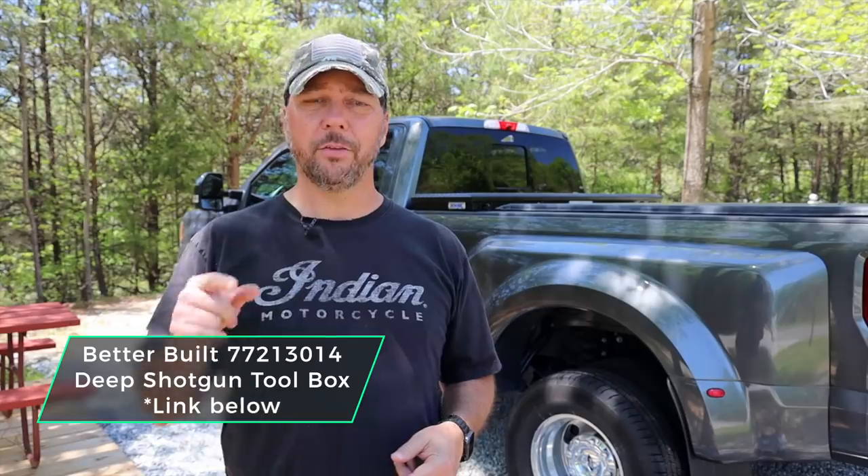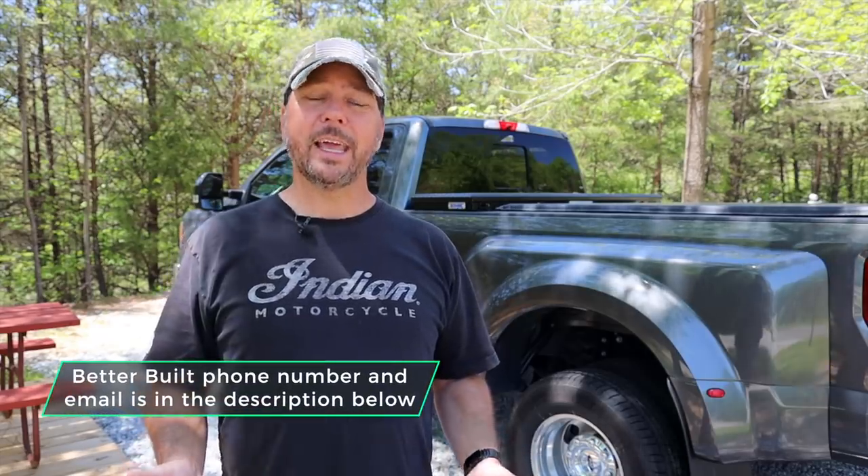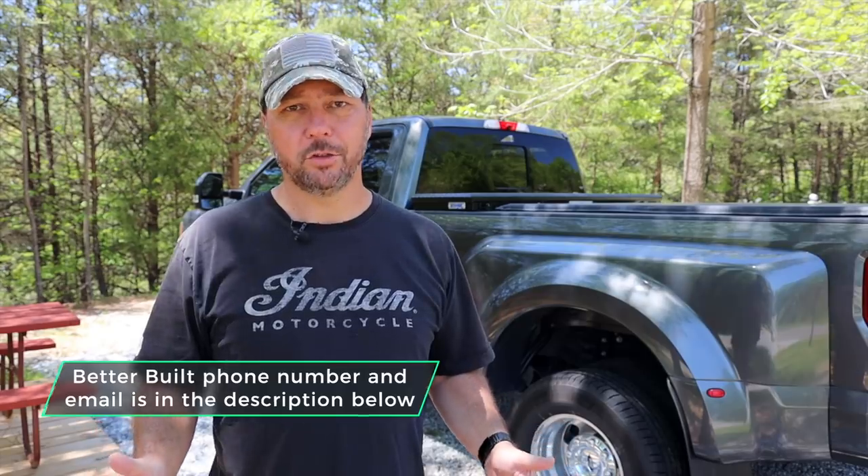I found this one on eBay — I'll put the part number on screen and down below. Shop around, do a search, and you should be able to find it. Tractor Supply has some and the guy on eBay has some. These retail for close to $900 but the one I got on eBay was like $625. Search for it and get it before it's gone. Also, if you think like I do that this is kind of the only solution allowing a low-profile crossover toolbox with accessible latches that works with a tonneau cover and doesn't interfere with a fifth wheel, call Better Built — I'll put the number and email below. Maybe if enough people ask, they'll bring the SLE line back or come up with another line with these shotgun latches.